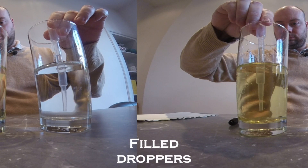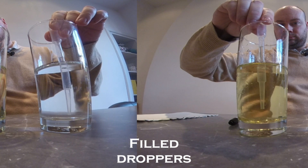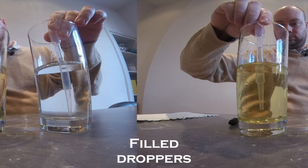This refraction takes the light away from the details of the dropper — it's why you can then only see the outline of the dropper, because all the inside details, the light that is coming from them, is being bent by the water or oil that is now inside the dropper.